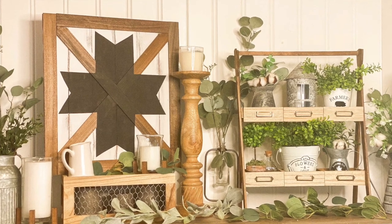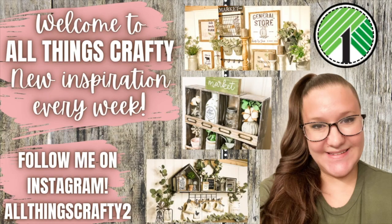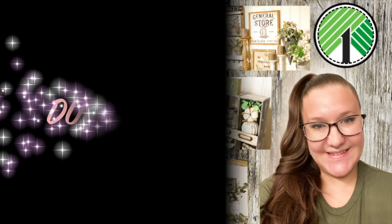Hey friends, welcome or welcome back to my channel. It is a messy hair don't care type of day, so if you are having some messy hair and you don't care, make sure you hit that subscribe button, tap the bell to be notified every single time I upload. In today's video I have some high-end dollar tree Pottery Barn dupes for you, so if that's something you're interested in, just keep watching.